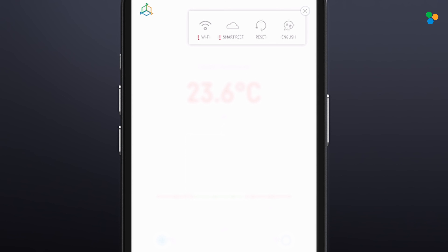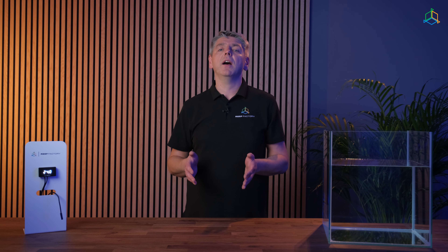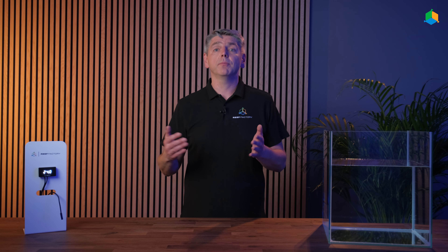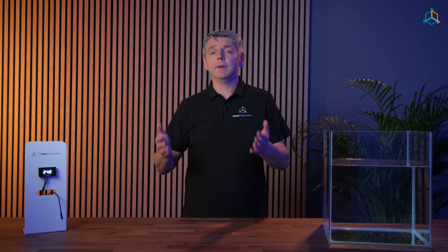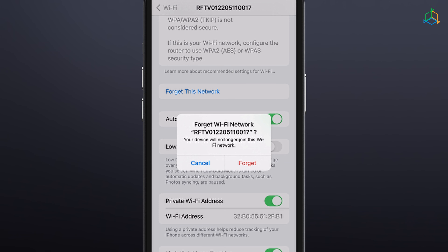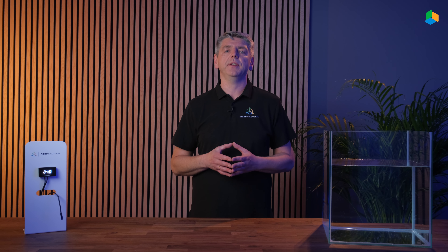If a red exclamation mark appears next to either of them, it means that the device has lost connection with the Wi-Fi and SmartReef system. From now on, you can control your device through the SmartReef app or at reeffactory.com. Once the setup is complete, remember to disconnect your mobile phone, tablet, or computer from your device's Wi-Fi network and connect to your home network to restore internet access.